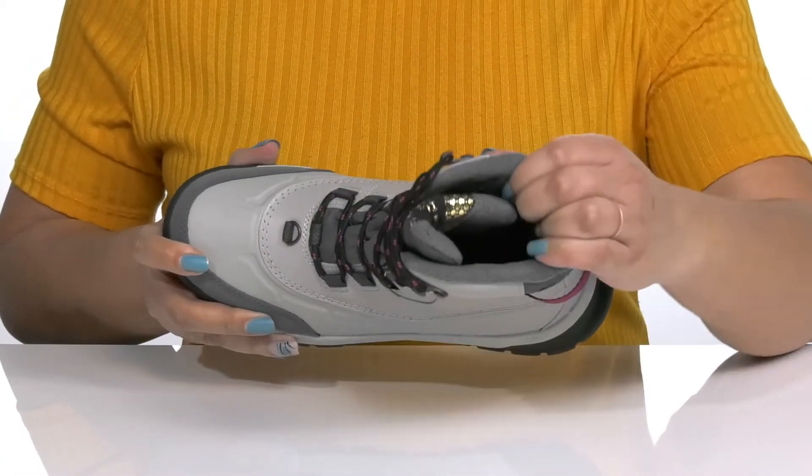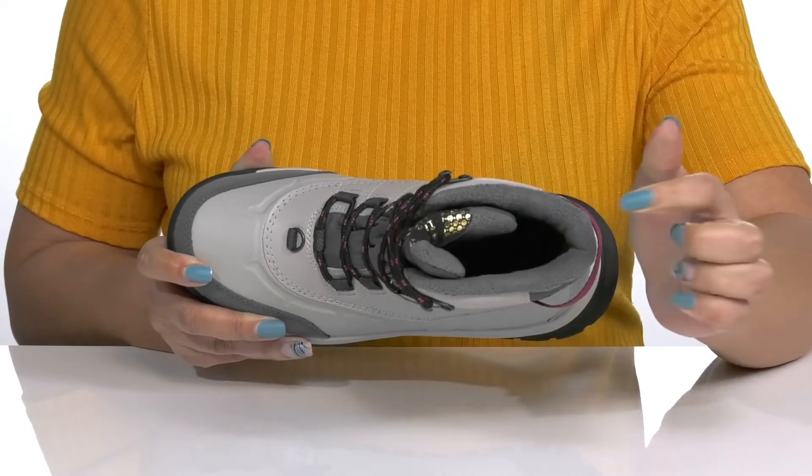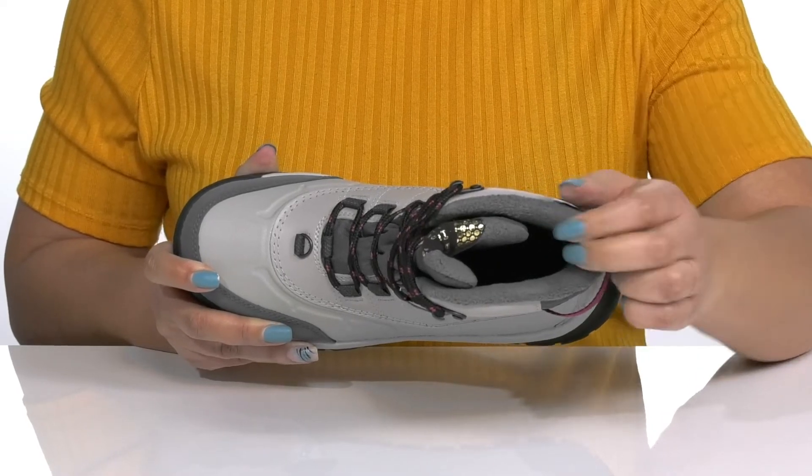Inside, there is a textile lining that has OmniHeat technology, which provides insulation to keep you nice and warm, and a cushioned footbed to keep you comfortable all day.